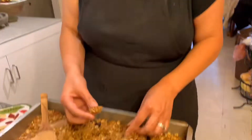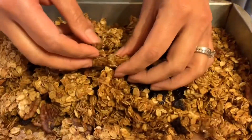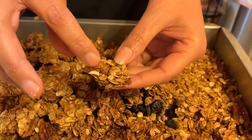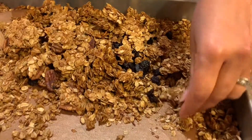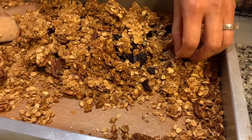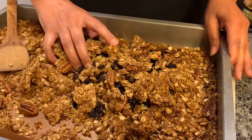Now I'm gonna taste this for you guys. It's always my issue — talking and eating! The shredded coconut in there is so good, it's all toasted. The nuts are toasted and you get that extra sweetness from your raisins, craisins, or whatever you like.